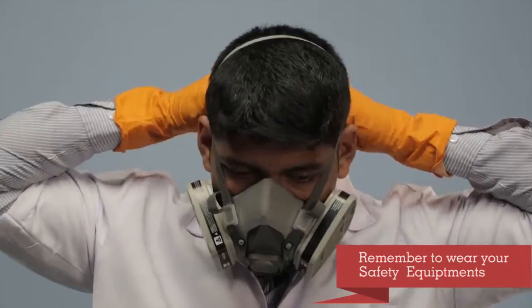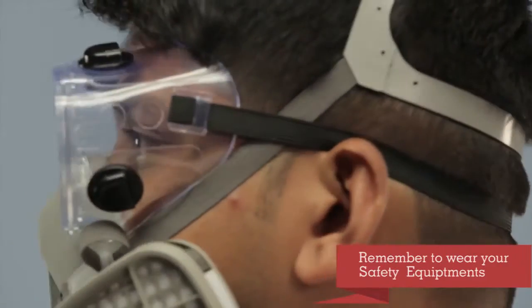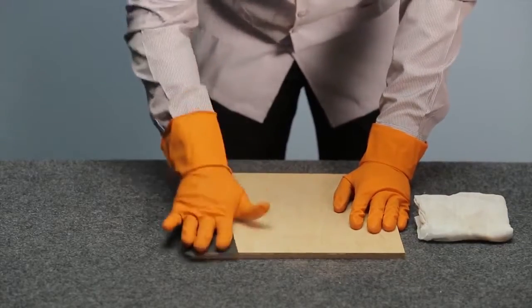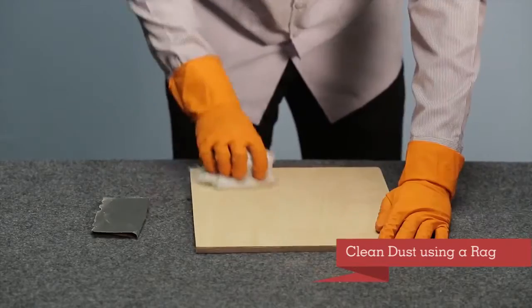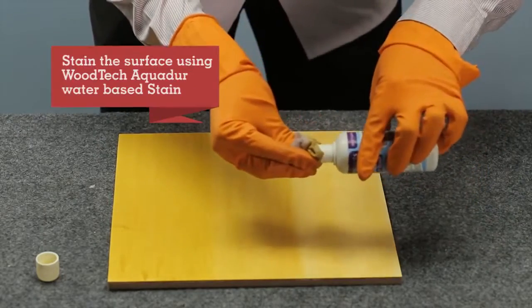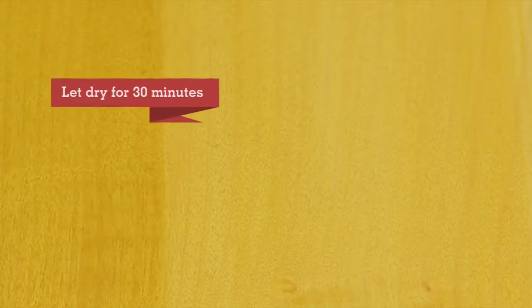Before starting the application process, ensure that you are wearing the necessary safety equipment. Start cleaning the wooden surface by sanding it with sandpaper number 180. Stain the wooden surface if required by following the recommended procedure and let it dry for 30 minutes. Do not sand the surface after staining.